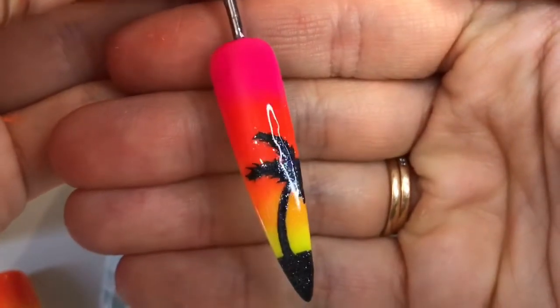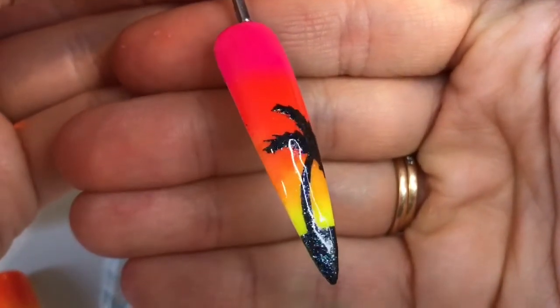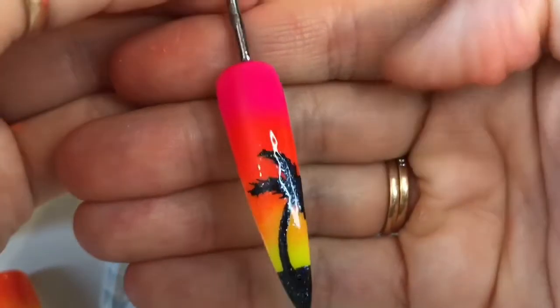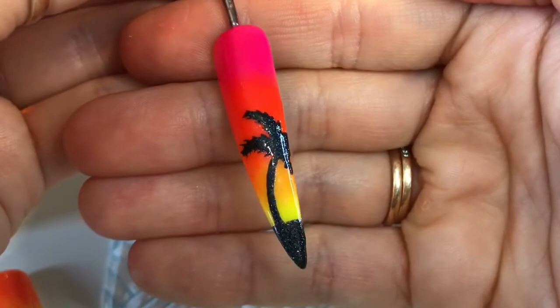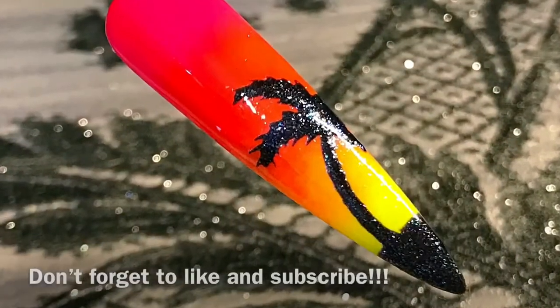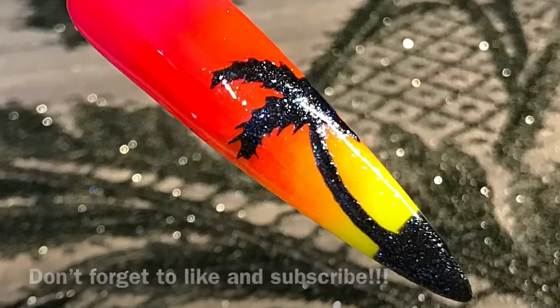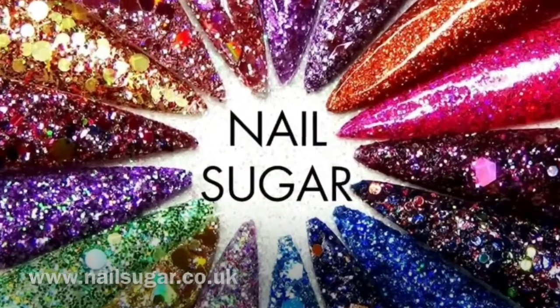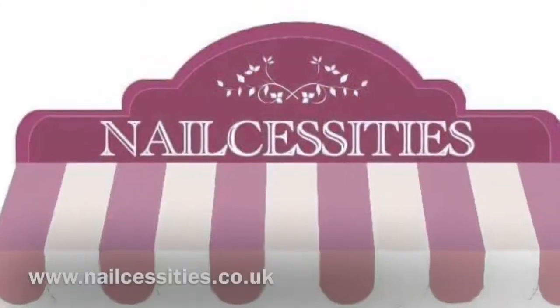I put the light on it so you could see it, but you still can't quite — they're so nice. I had a bit of glitter stuck on the end, I think it got stuck in the top coat — never mind. So that is our palm tree nail, perfect for summer! If you did like this video please leave me a thumbs up, and as always I'll see you in the next one, bye!